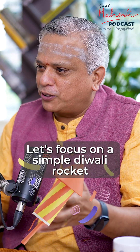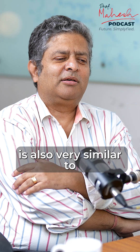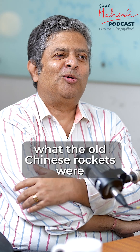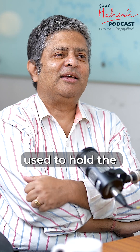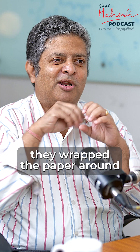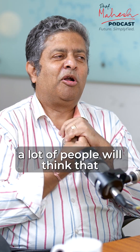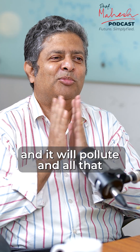Let's understand what a rocket is. A Diwali rocket is very similar to what the old Chinese rockets were, except that the bamboo the Chinese used to hold the pressure inside is now replaced with paper. They wrap the paper around a small amount of gunpowder. A lot of people think that too much gunpowder is being used and that it will pollute.